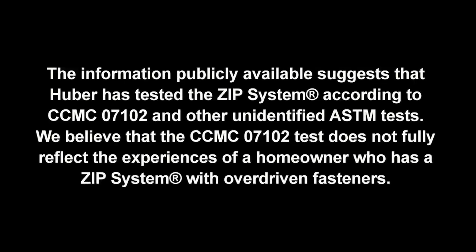The information publicly available suggests that Huber has tested the Zip System according to CCMC 7102 and other unidentified ASTM tests. We believe that the CCMC 7102 test does not fully reflect the experiences of a homeowner who has a Zip System with overdriven fasteners. This is important because every Zip System panel requires 52 nails to fasten to the home. Unless these nails are installed properly, this represents thousands of opportunities for water leakage in a typical home.